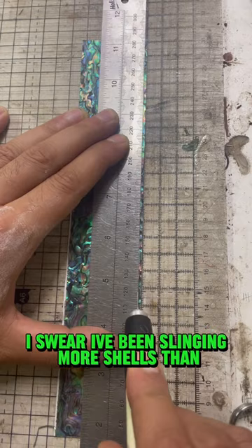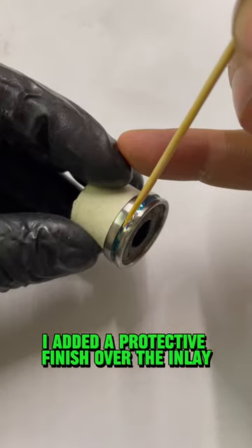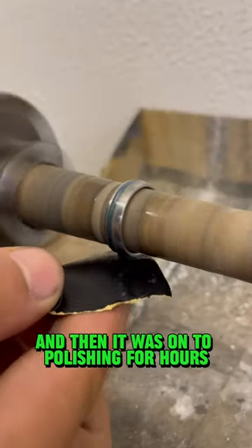I swear I've been slinging more shells than the Mario Brothers this week. I added a protective finish over the inlay and then it was on to polishing for hours.